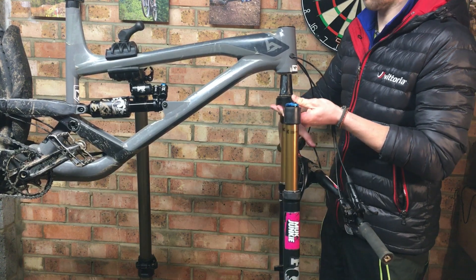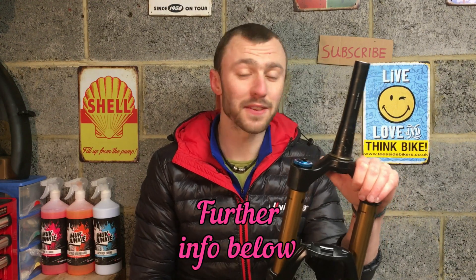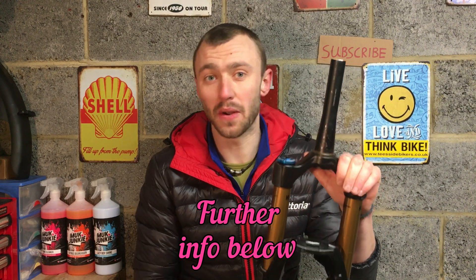Finally, give your fork a wipe round to remove any excess oil. Stick the fork back onto your bike, and it's worth checking your compression and rebound settings just to make sure you haven't accidentally knocked them whilst you've been working on your fork. I hope you guys found this video useful.